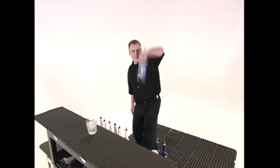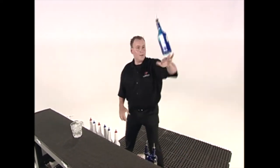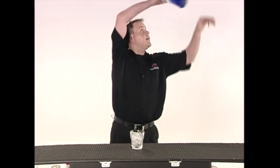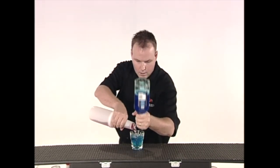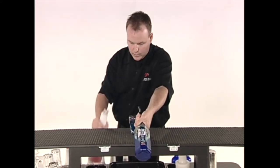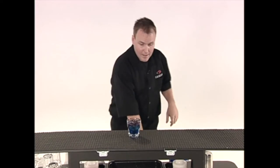So here we go — pulling it around into the stall, catching behind the neck, going up into the pour, nice forward, swinging around behind the back, and we're done.